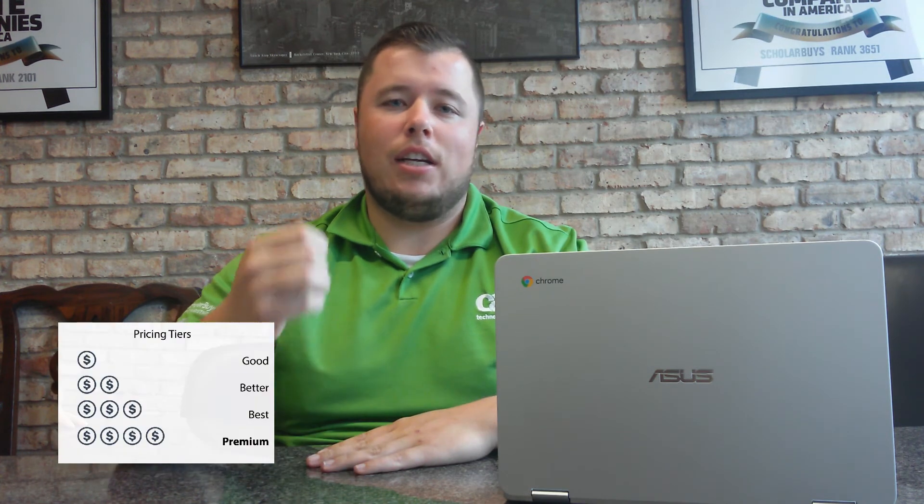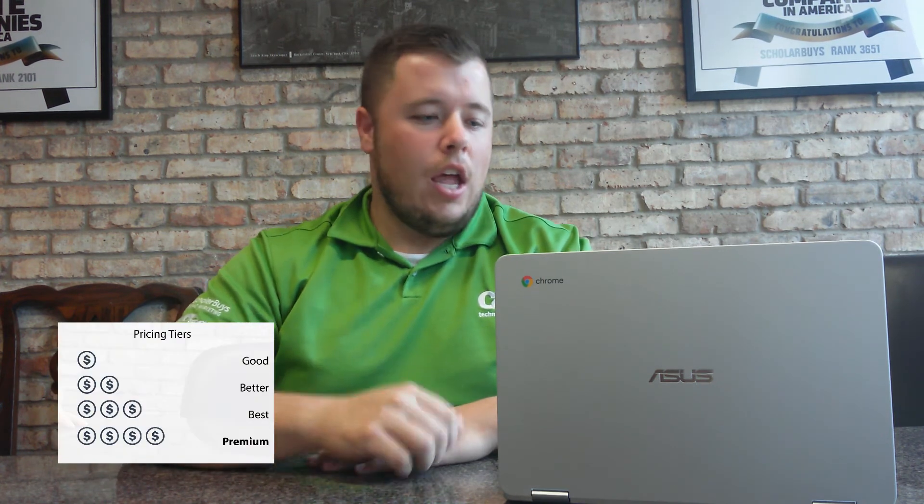The ASUS C302 Flip Chromebook is a premium device based on its features and pricing. It can be used as a teacher device as well as for high school students who might need a more powerful machine. It comes with built-in antivirus protection with automatic updates to keep the Chromebook safe and secure.